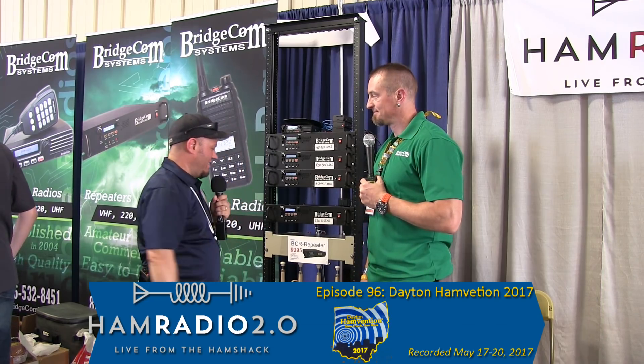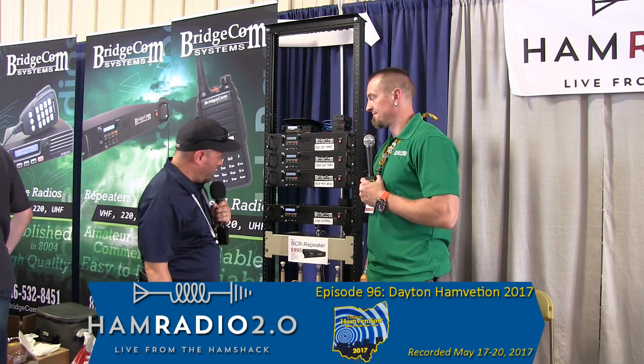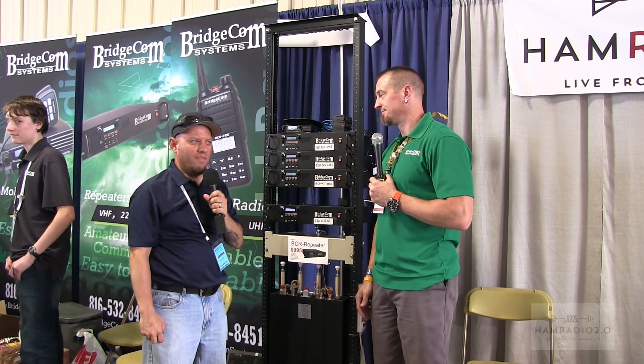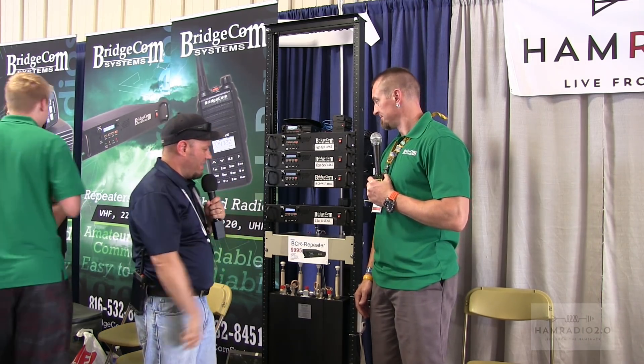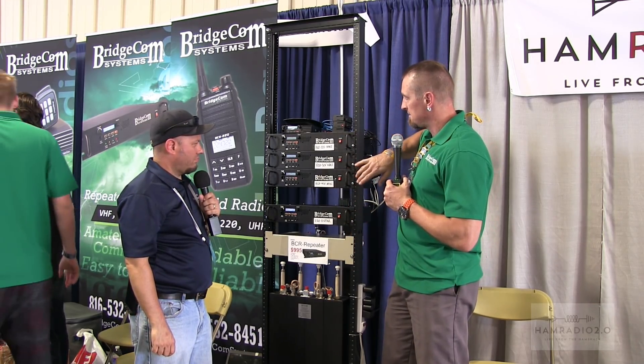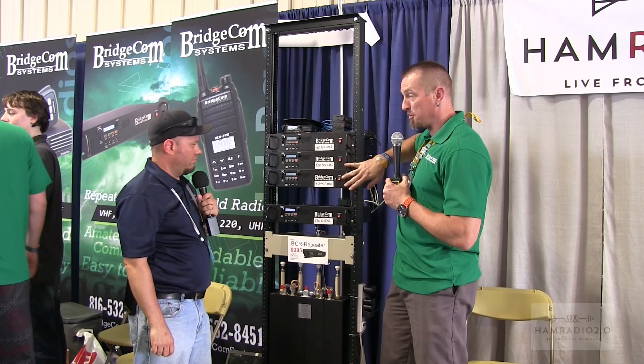Tell us about — we've got four repeaters? Four repeaters set up at Dayton Hamvention 2017. Go ahead and tell us about your setup here. We have three linked repeaters — a 220, 50V, and 40U.